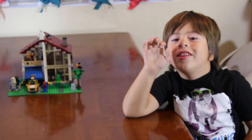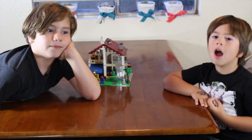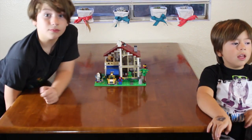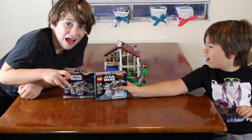Hi everybody, welcome to the Dando channel. I'm Presley, and I'm Nathan. Today in this video we're going to be building Lego Micro Fighters.